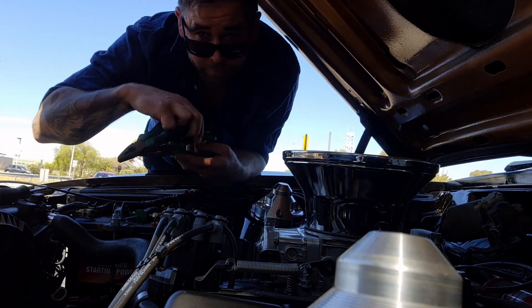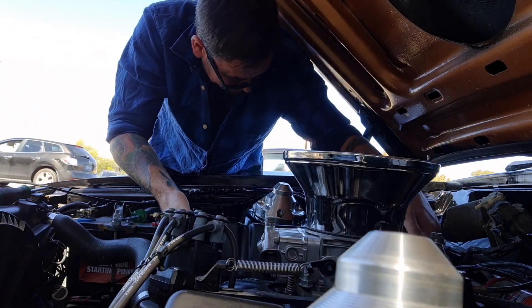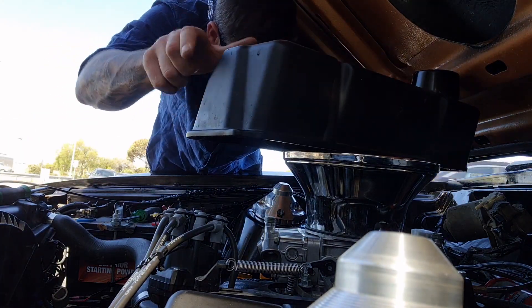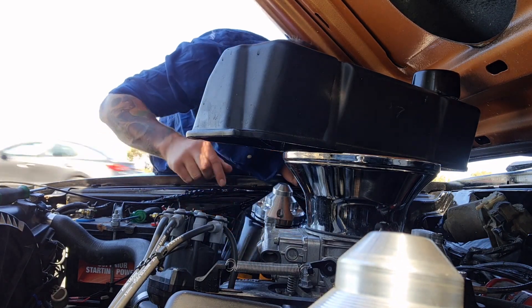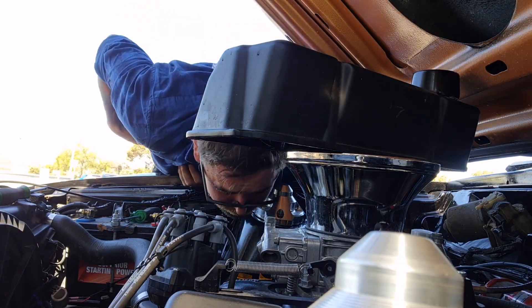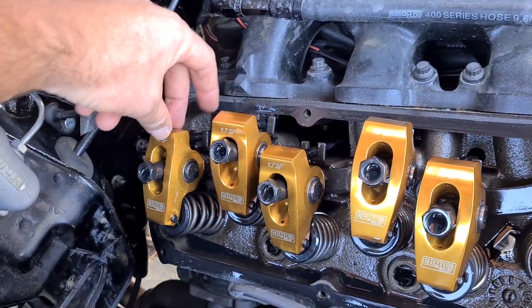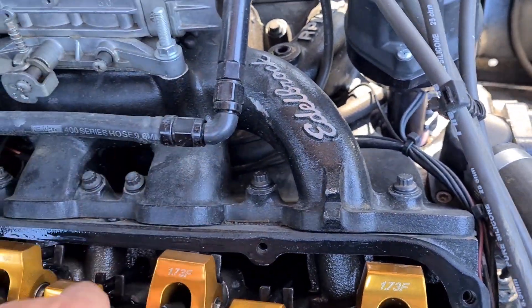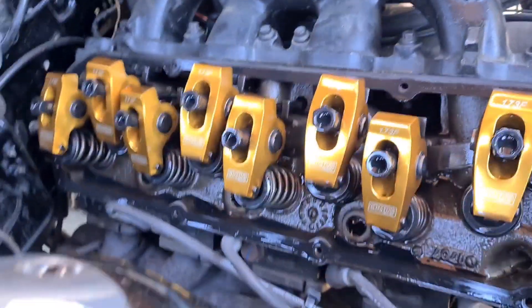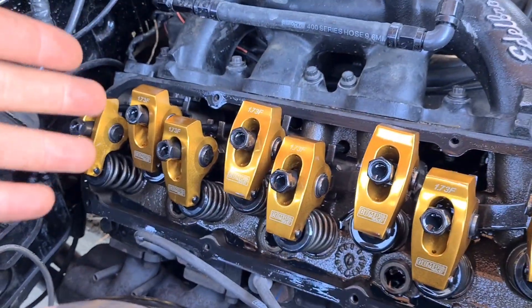I managed to get all the Allen keys, pliers and screwdrivers — things you've got to do, eh? I'll give you guys a look. Being a solid cam, you're going to have a couple that are loose. Obviously that's loaded, a little bit loaded. Loose, loose — they're not excessive. Bloody hot, I'll tell you that much. Sounded like the noise was coming from this side a bit, but maybe just a rocker come loose or something like that.